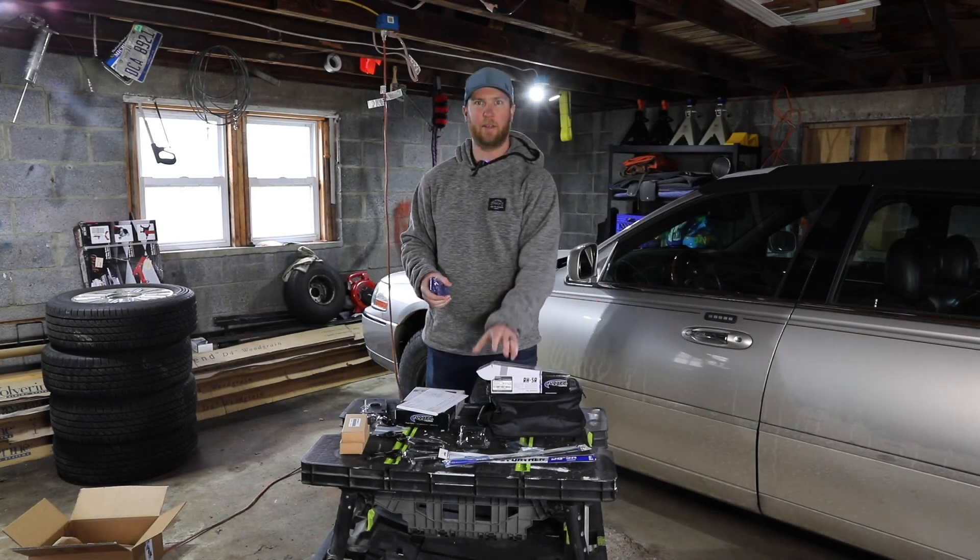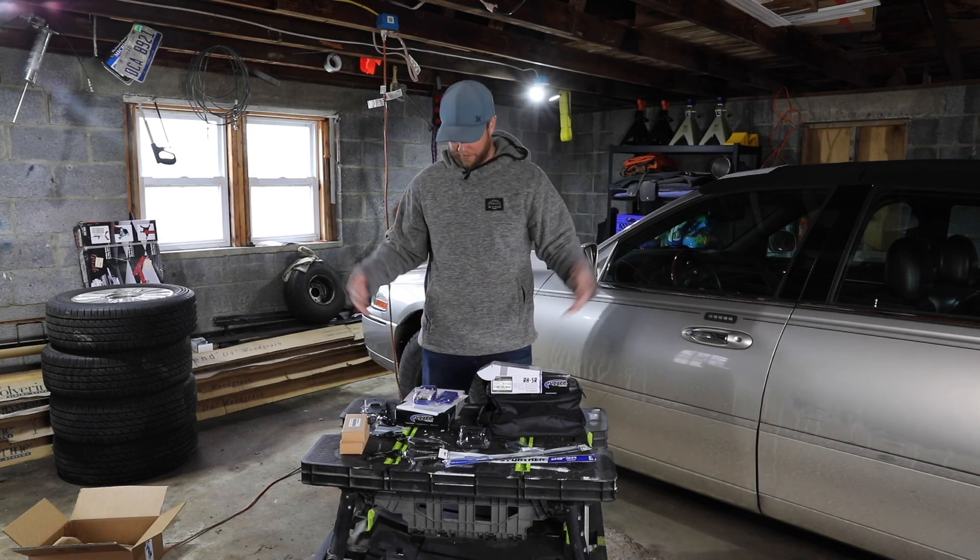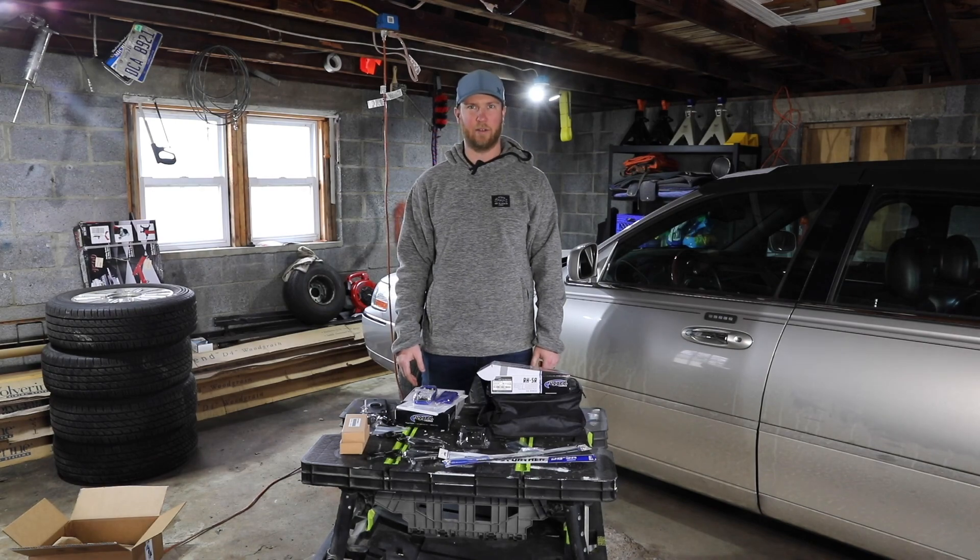Excited to get these fired up and see how they work. So that's the unboxing of the Rugged Ready Kit from Rugged Radios.